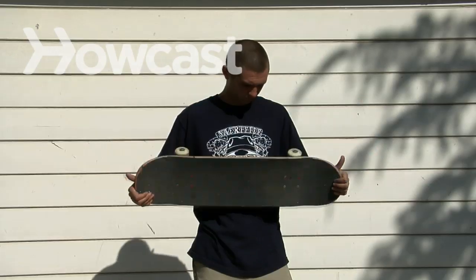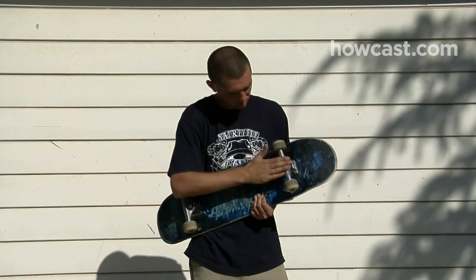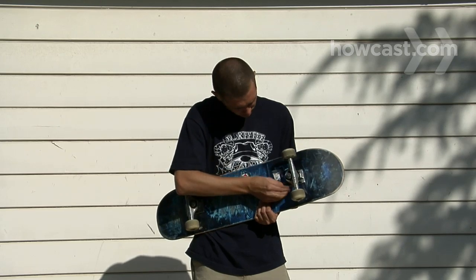How to maintain a skateboard. Your skateboard takes a lot of abuse. A quick check of your board before each ride will keep it in top condition so it doesn't send you into a slam.